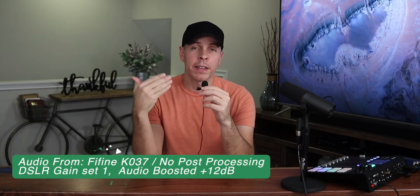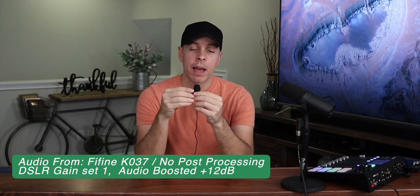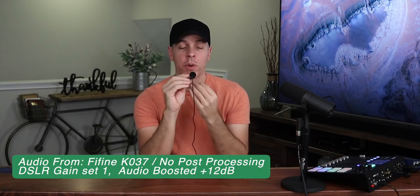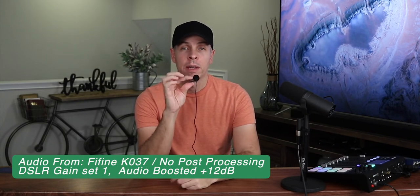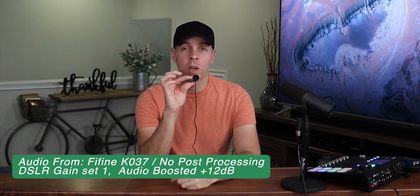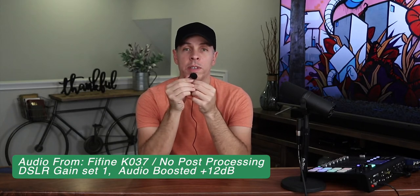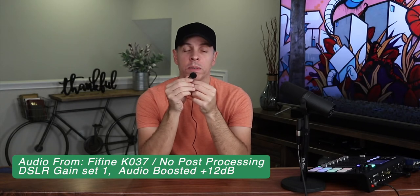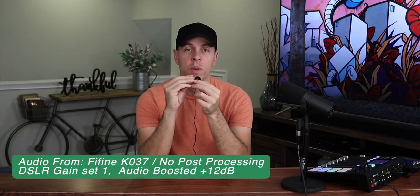This is the Fifine K037 connected directly to the camera. I have the windscreen; I'm gonna put it almost six inches away from my mouth. This is how it sounds when you talk directly to the microphone. This is how it sounds when you talk on the side of the microphone. This is how it sounds when you talk on the back of the microphone.